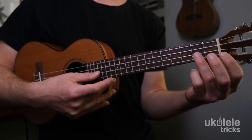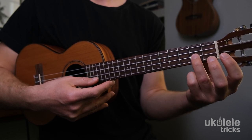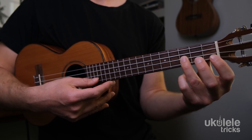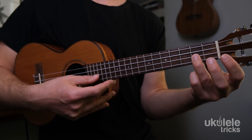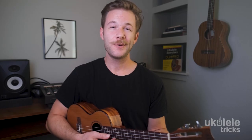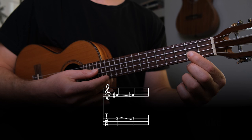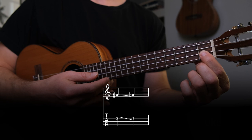If you don't maintain adequate pressure the string won't ring out properly. Instead, press down firmly and slide assertively. You can also slide down from the blue note — take the index finger and press down on the second fret of the E string, pluck the string, and slide the index finger down to the first fret, again making sure you maintain adequate pressure.